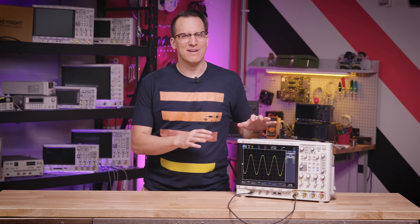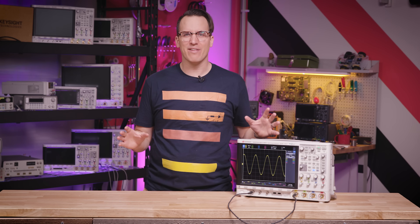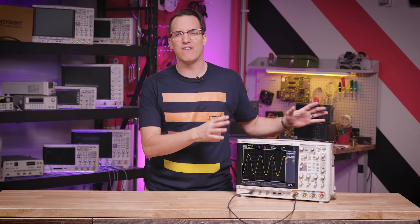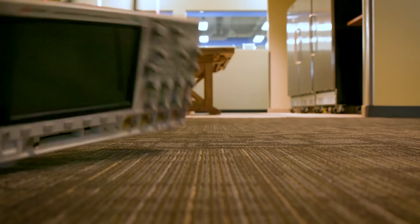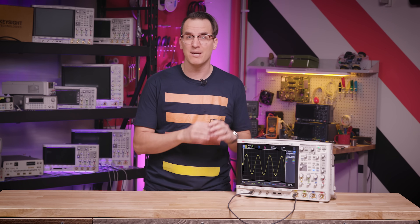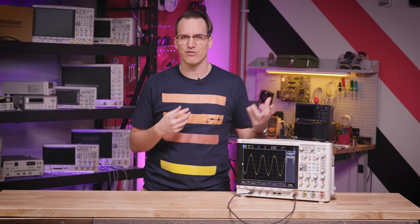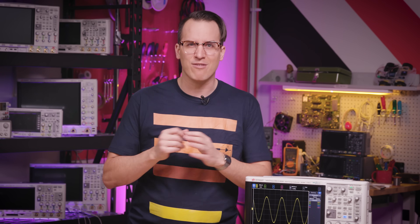One of life's greatest disappointments is that we can't see electricity — usually — so we have no idea what's happening in a circuit. And even if we could see it, things happen so fast we would never be able to follow it. So along comes the oscilloscope. An oscilloscope visually shows you what's happening electrically at the tip of your probe with respect to ground. It's kind of like a camera, but for electricity. Once you can see your signal, you can make measurements, debug your device's behavior, and characterize your device's performance.